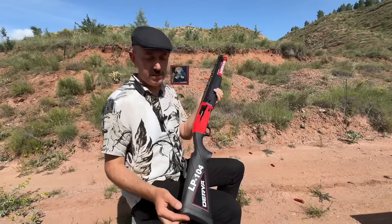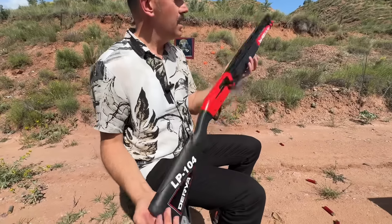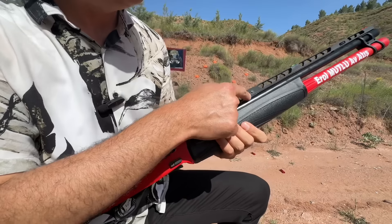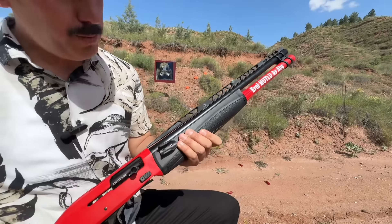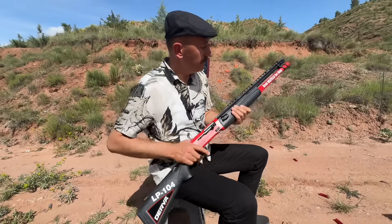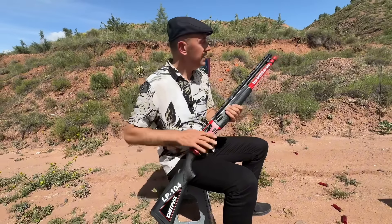This is a good tool for the Derya Arms LP-104 series. This is a great tool — about 1.5 cm. This is a good tool for the Derya Arms LP-104 series. I will also show you the aiming circle.